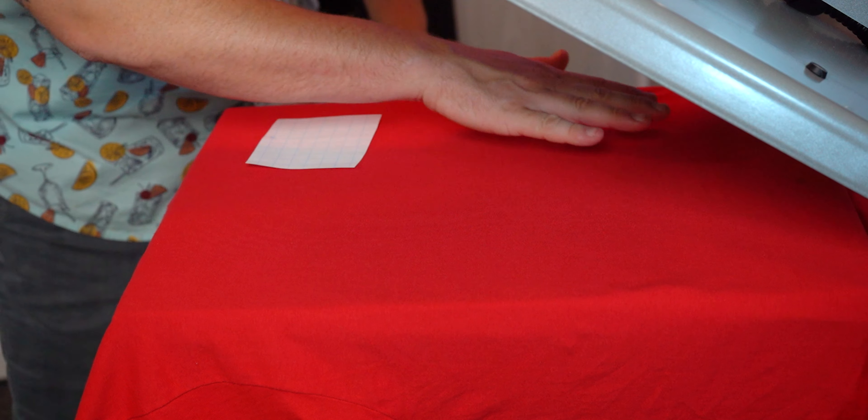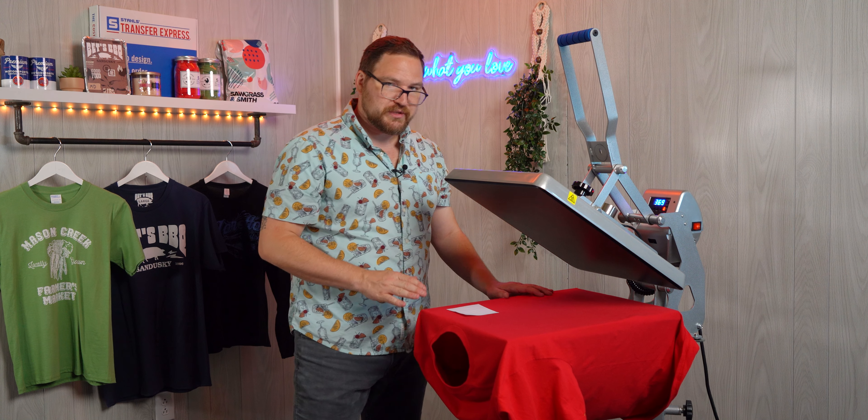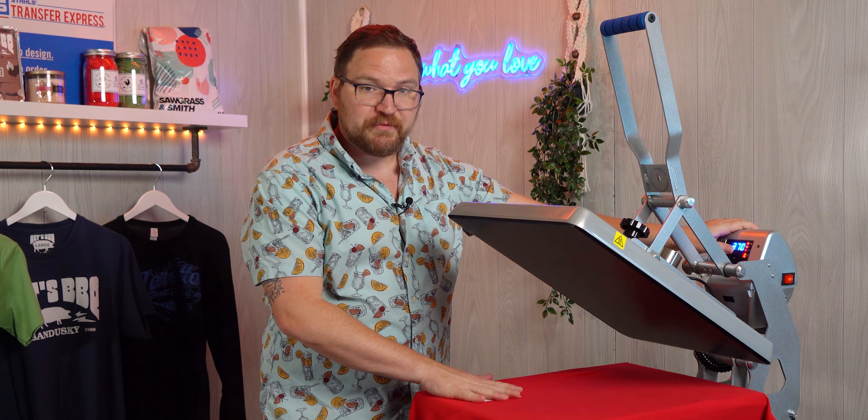And now we'll pull the collar off the platen so we have a nice smooth, flat, even printing surface. We always recommend pre-pressing your garment before pressing — we've already pre-pressed this one — and now we'll just go ahead and print.